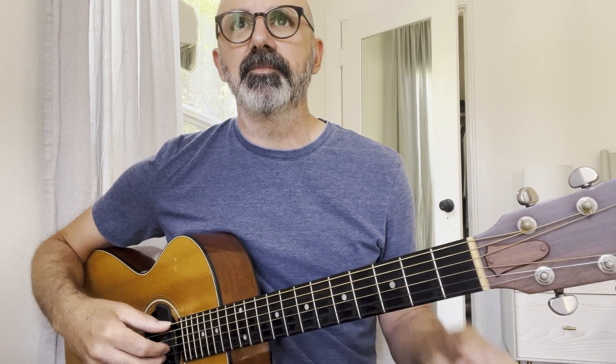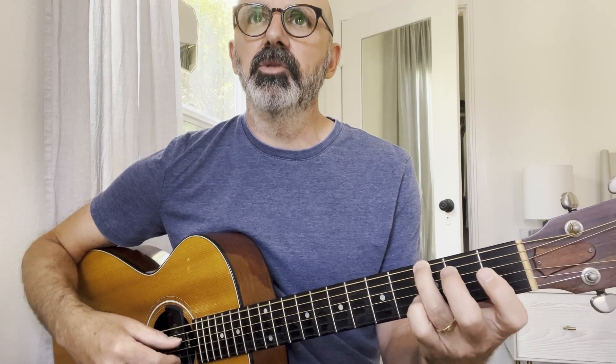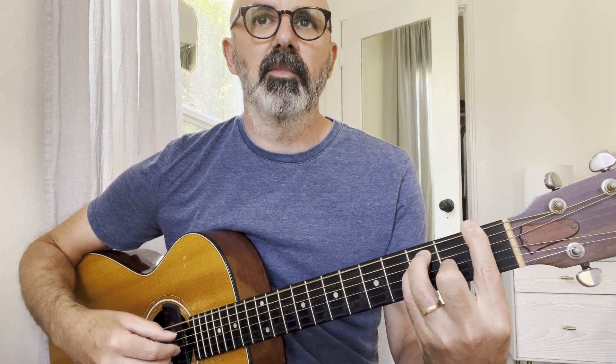So if you get the chords down, the second thing would be that Travis picking, that alternate bass line. It's basically your thumb going back and forth, usually a root-fifth kind of thing for each chord. So if I went through this whole section with just the bass line — we have F, G, C, D7 with an F sharp in the bass, and then that big stretch of the F to D major, F, and then that G6. So that's just the bass line, thumb going back and forth through all those chords.